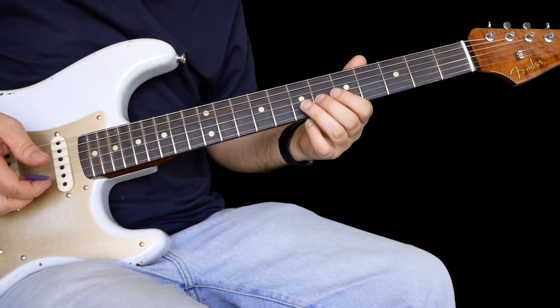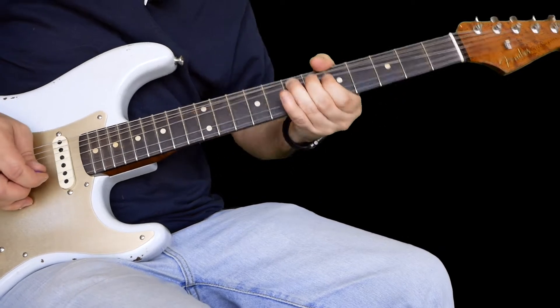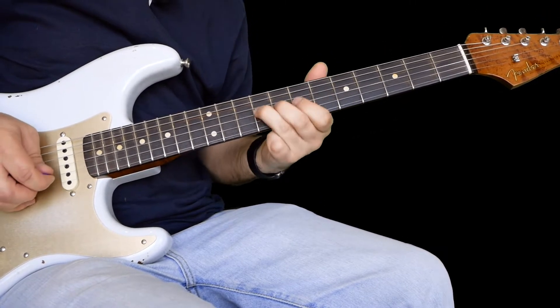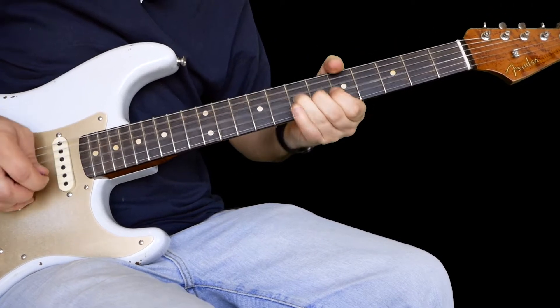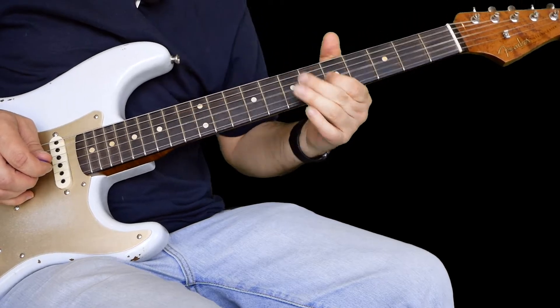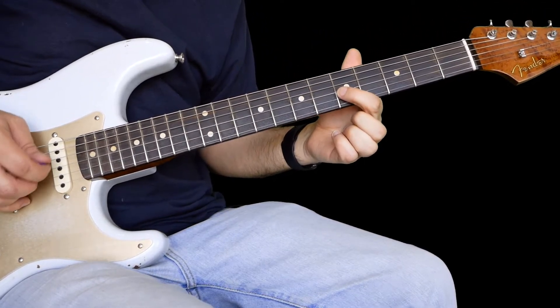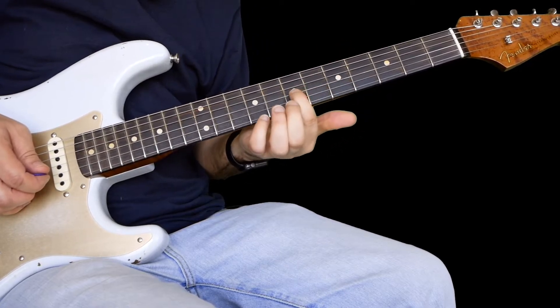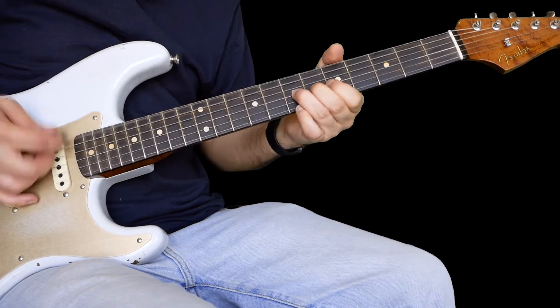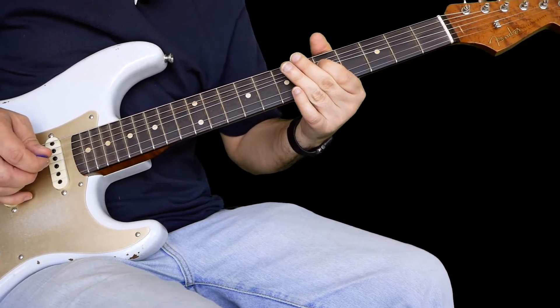So this one is in A. You're bending up 7 on the G, up a whole step. And then what you're doing there, you play this 5 on the G and bend that back to the 7th fret. Let it down.